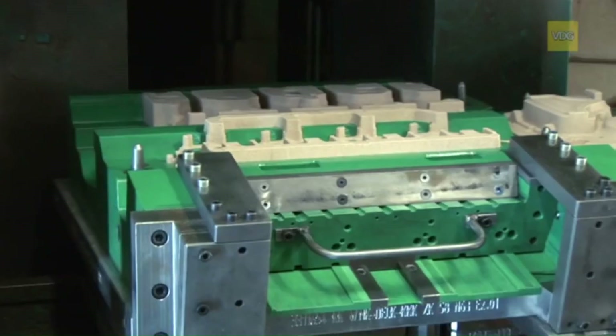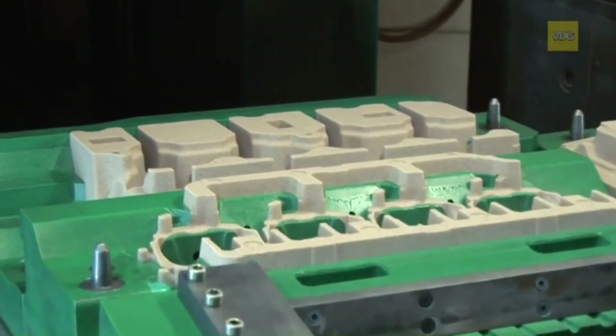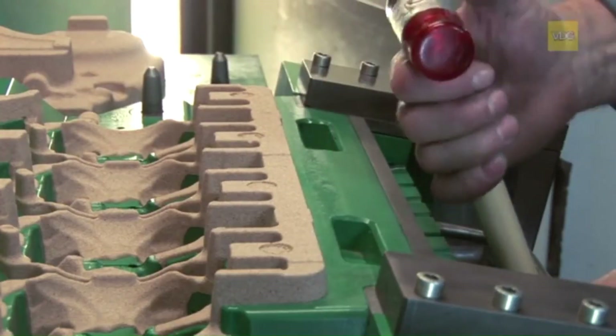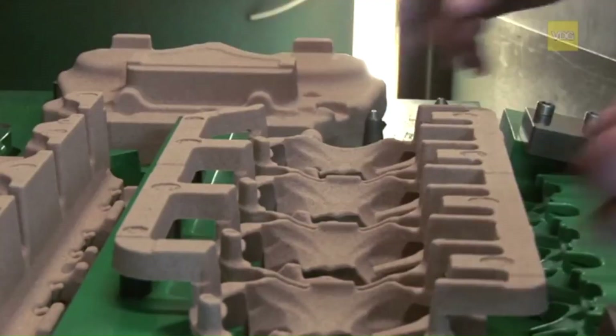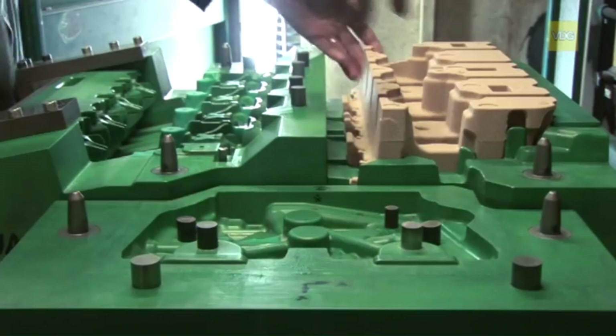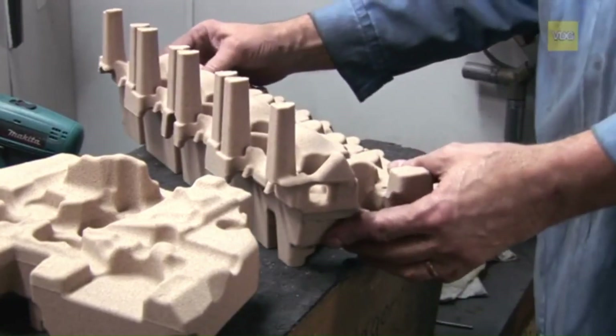A catalyst gas, typically amine-based, is introduced, triggering a rapid curing reaction. After the sand core has hardened, the core box side parts are opened and ejectors lift the cores out of the core box. This method ensures the cores have the necessary strength and precision for subsequent casting steps.